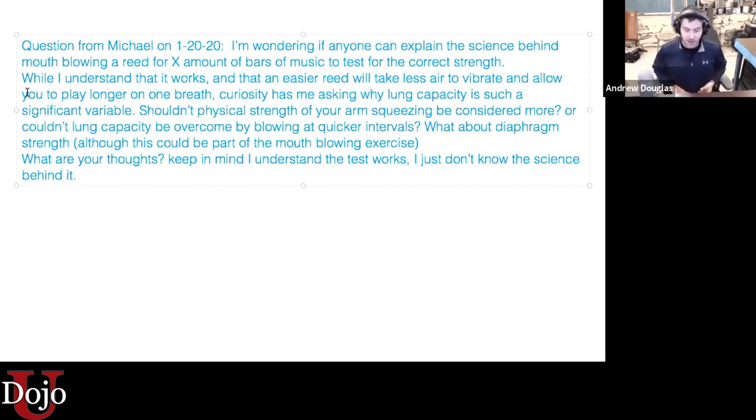Lastly, your diaphragm strength is tested here. Michael seems to think it wouldn't be, but it definitely is, because we're pushing that air with our diaphragm out through the reed. The one thing the test doesn't cover is the strength of our arm. We want to make sure that reed is playable before we introduce the squeezing and the transitions — we want the strength to play the reed with just our lungs before we add in the arm.